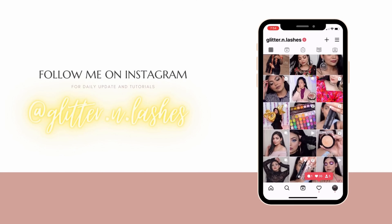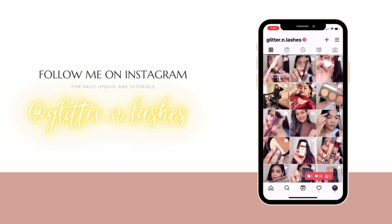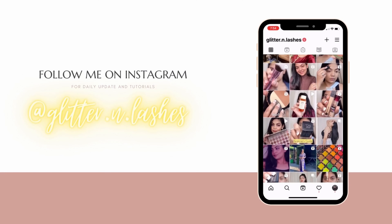Hi guys! Welcome or welcome back to my channel. I hope you're all doing well. So for today's video, I created this beautiful smoky eye look for you guys. I really like how elegant this looks and how versatile this is. I feel like even if you are 20, 30, 40, 50 — people of all age groups can carry this look. It looks so good. I really, really like how it turned out and it's super easy. So make sure you watch this video till the end and now without any further ado, let's get into the video.